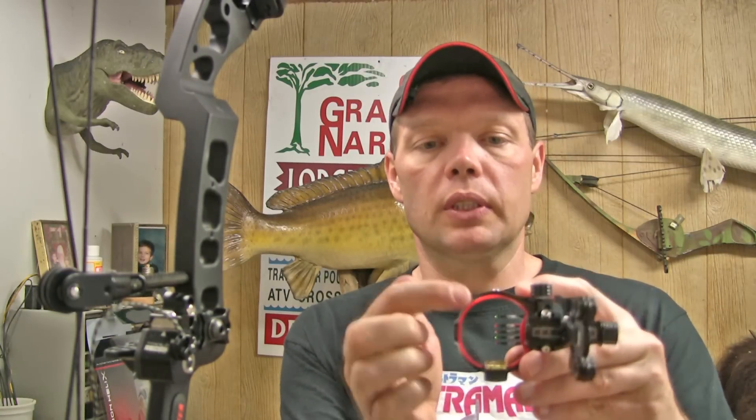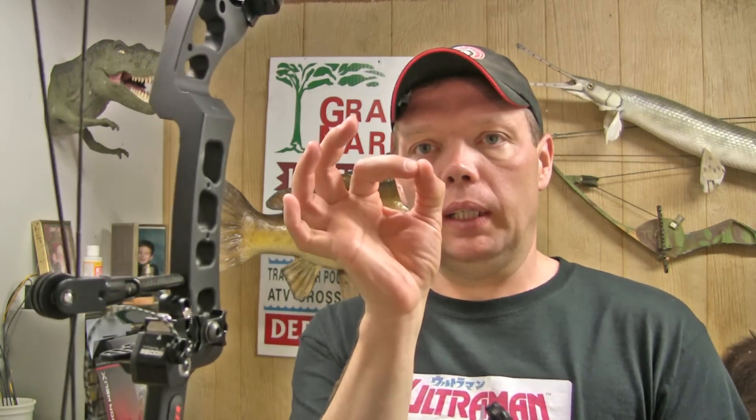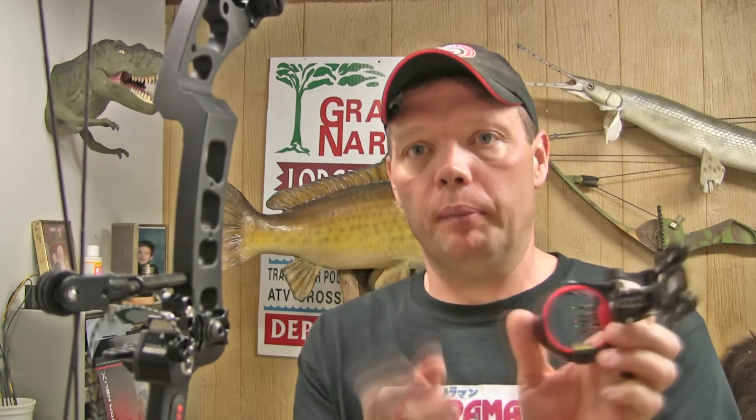Whenever you get ready to put these sights on, you have to take into consideration what size peep sight you're going to be using. I'm going to be using a fairly large peep sight — the 5/16ths Hunter Peep, a G5 Meta Peep, and I'm putting the titanium one in. We're going to do that on another video. But the size of the peep sight in relationship to the size of the scope is kind of important. I like to have my peep sight ring shadow the outside of my scope on my sight.